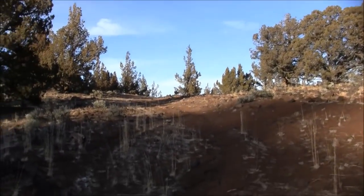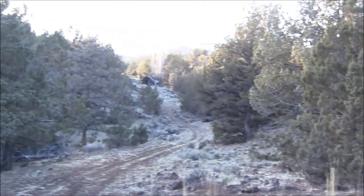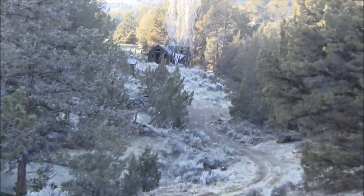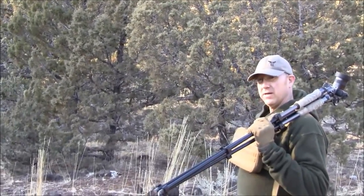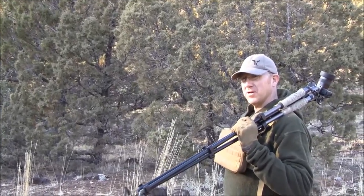Okay guys, check out what Casey cooked up. There's an old homestead down there — highly classified location. Yeah, somewhere in Southern California, just on the outskirts of Los Angeles.